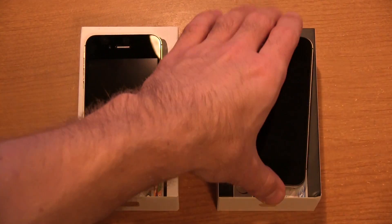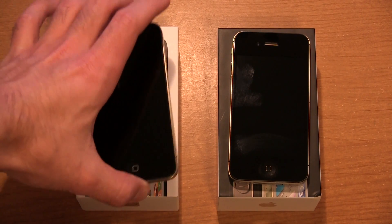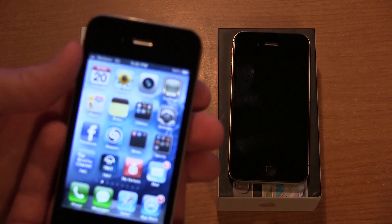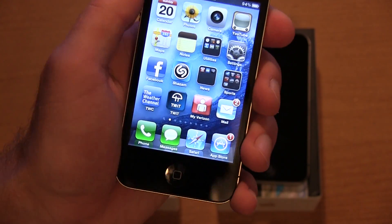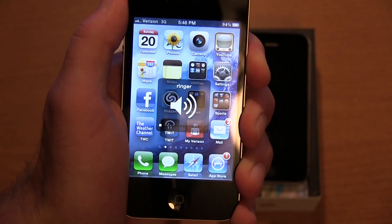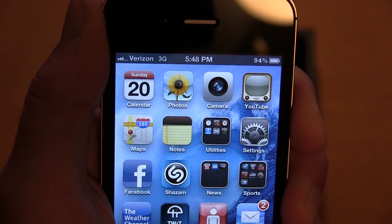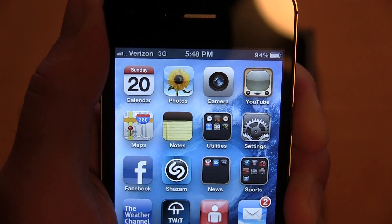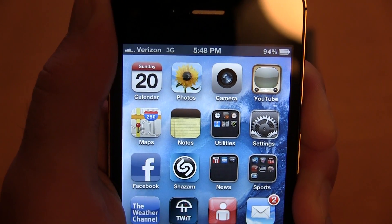Verizon has a little bit better coverage, but we're back up to three bars where we started — sometimes four up here. Anyway, that's the iPhone 4 test. Now let's try the same test with the 4S. We'll turn it on, slide to unlock it, and grip it in the exact same spot.